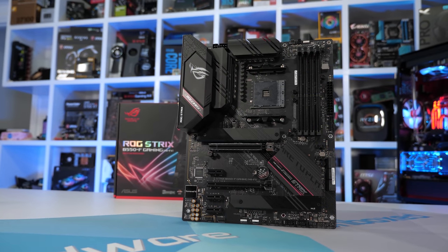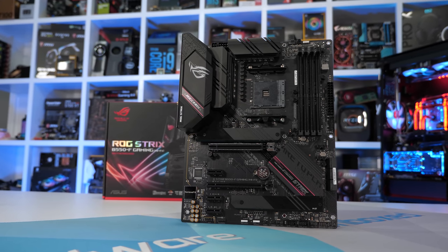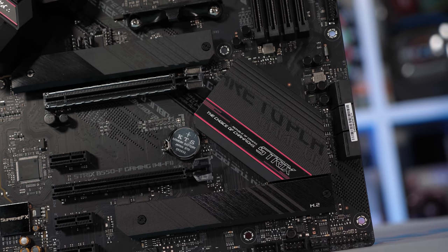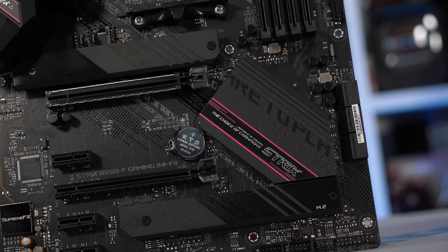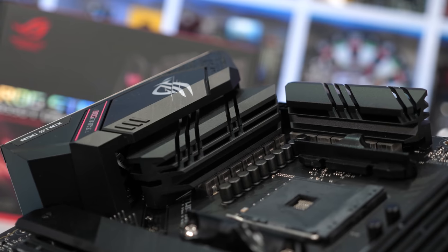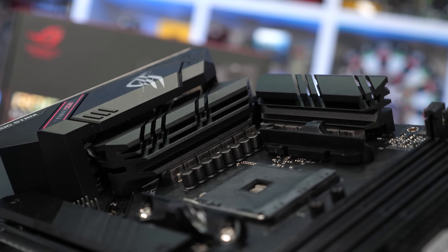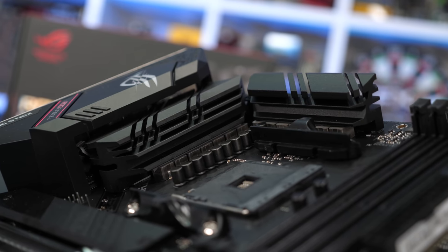Starting with the ASUS ROG Strix B550-F Gaming, this board comes in at $190 US or $210 for the Wi-Fi 6 model. In terms of VRM design we find a very fat 4-phase vCore — from the PWM controller ASUS are taking just four signals, each driven by three Vishay SIC639 50A power stages into three inductors. This means while there are just four phases, the board actually packs a dozen 50-amp power stages. This design is copied over from the ASUS TUF Gaming X570 Plus,